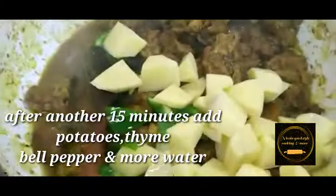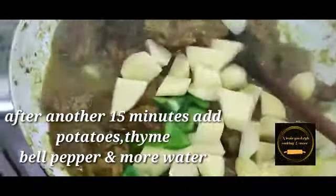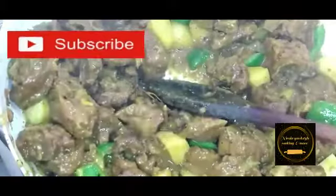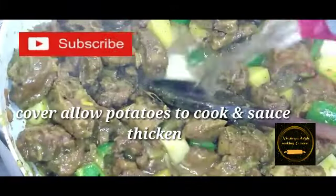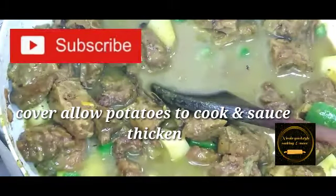Here, after another 15 minutes, I will add my potato, bell pepper, and thyme. I will adjust the salt if necessary at this stage. Then I'm going to add more water, stir, and allow to simmer until complete.